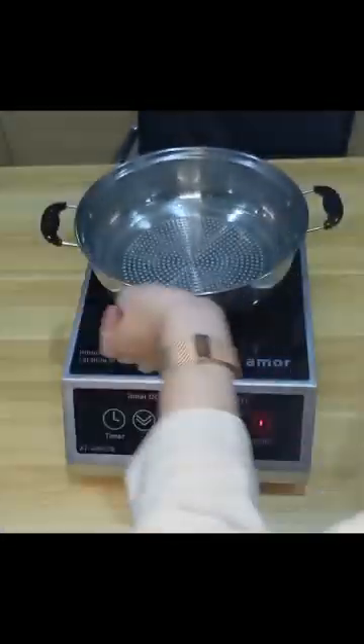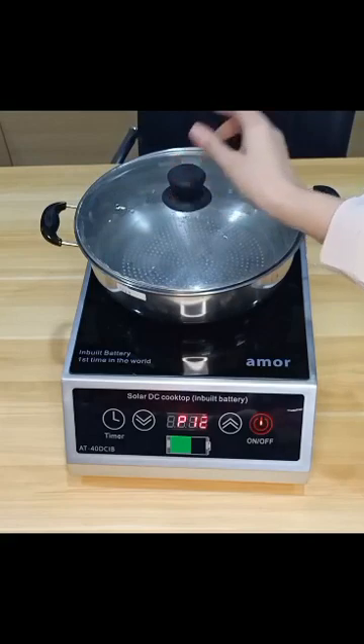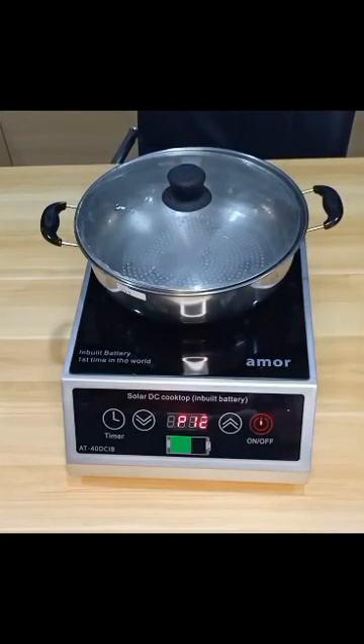Inside it has a battery. So now you can see how this works. First, there is one button to turn on. After that you can check the voltage and the power, like temperature less and more. You can change the settings by hand. And now we are checking.